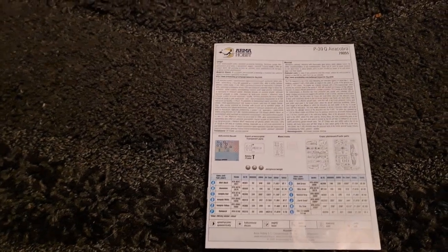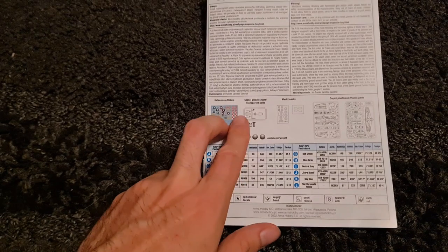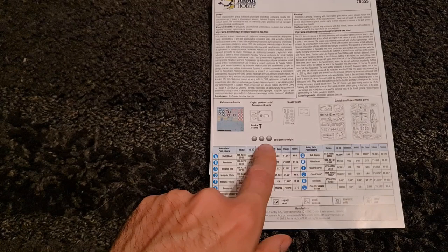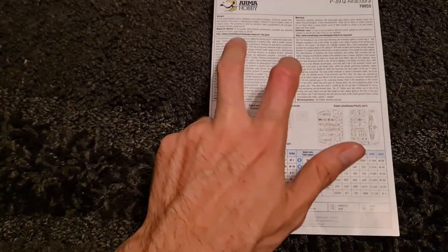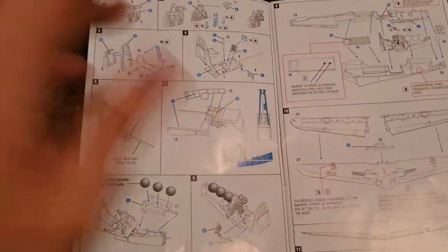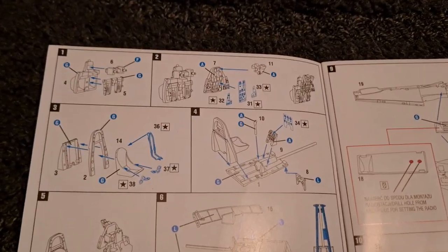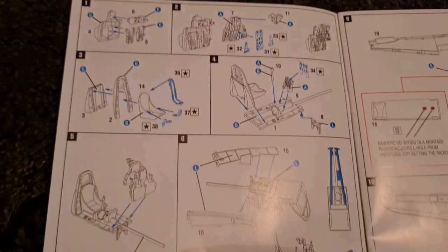Let's take a look at these instructions. You can see details about the decals and clear parts. This kit comes with a mask set, and there's the weight. There's your sprue map, details in Polish and English about the aircraft itself. Then in pretty typical fashion you start with the cockpit interior — very nice.